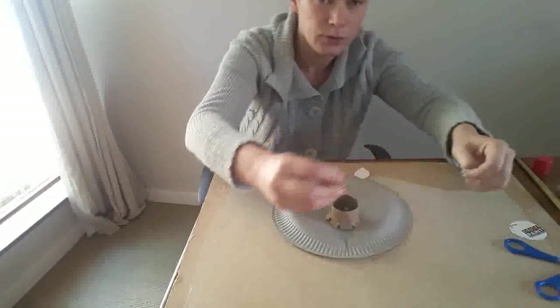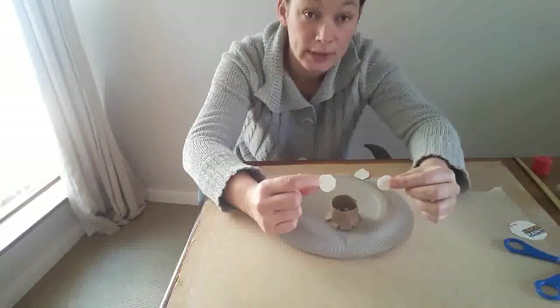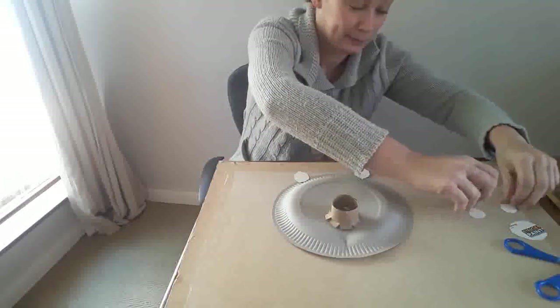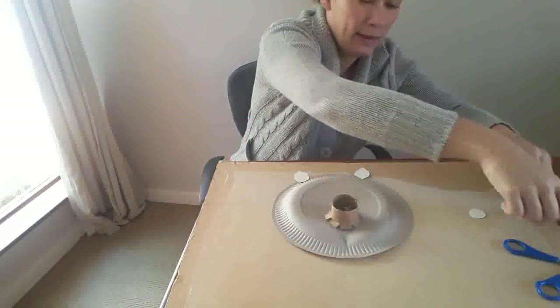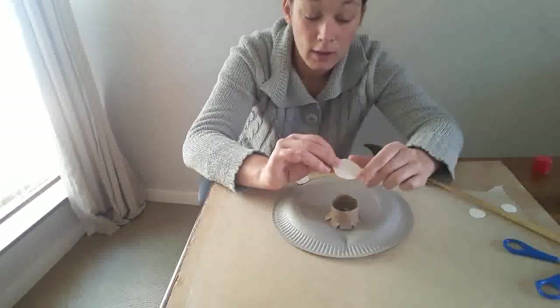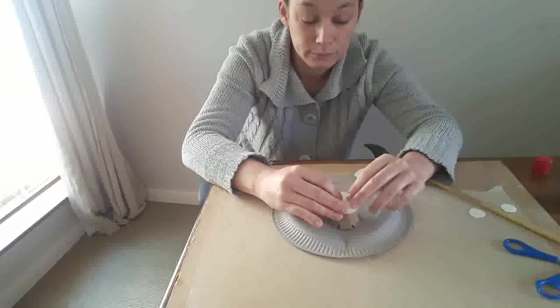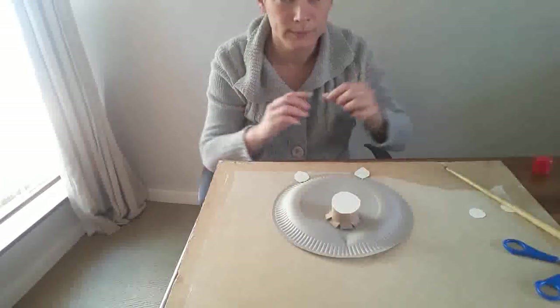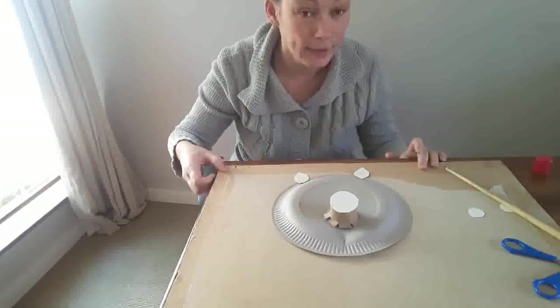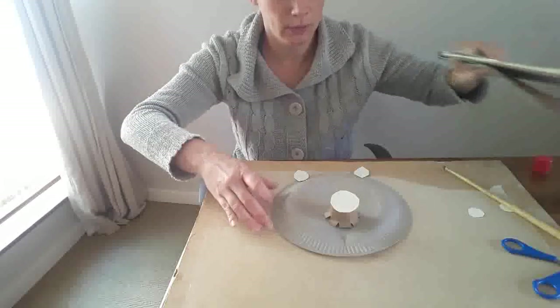I've got two circles for the eyes, which we won't use yet, and then I cut a bigger circle to stick on top of the toilet roll — there we go. Now we need to paint this aside.